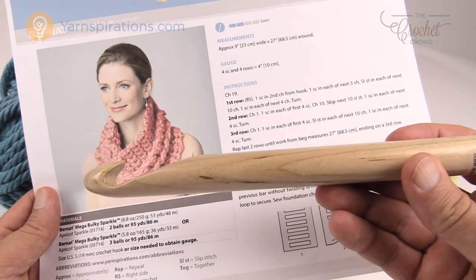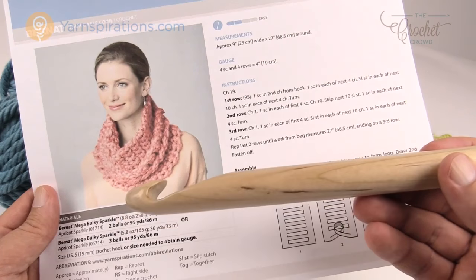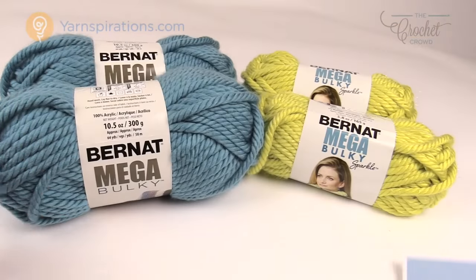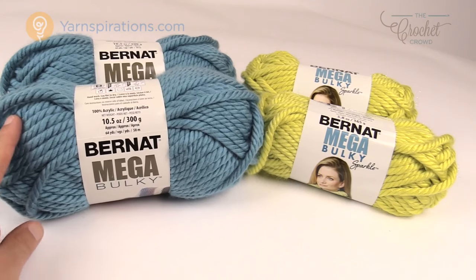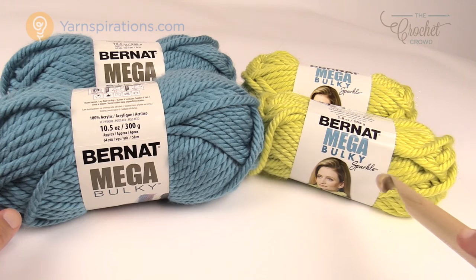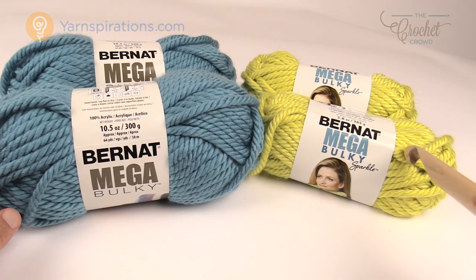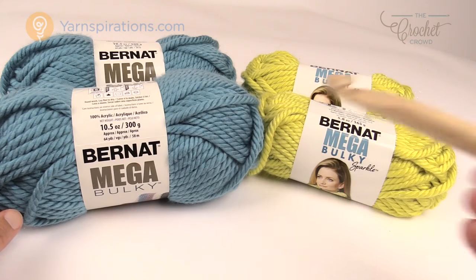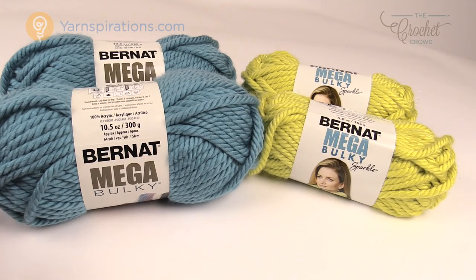This cowl is gonna work up really quick because we're gonna use Mega Bulky yarn using a size S 19 mm crochet hook. You can either choose two balls of the Bernat Mega Bulky or you need three balls of the Bernat Mega Bulky Sparkle — it's a smaller size ball. I think this is gonna be a great project. Let's get going on it.